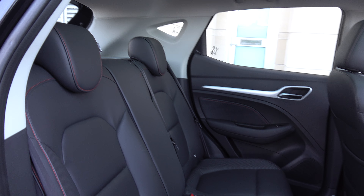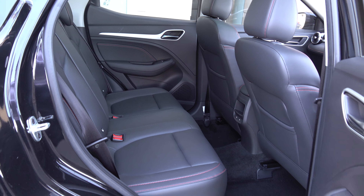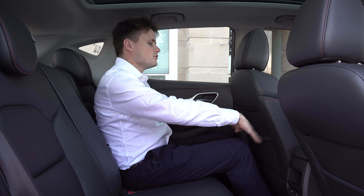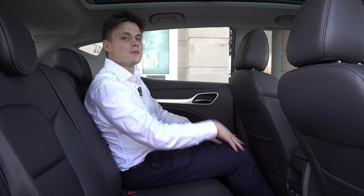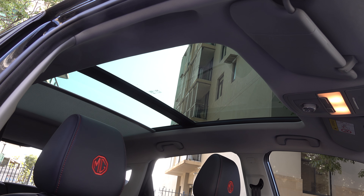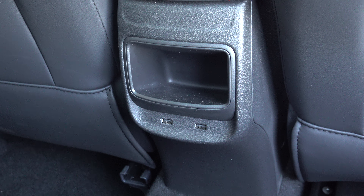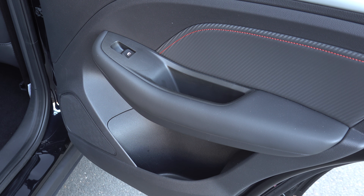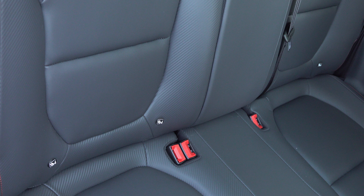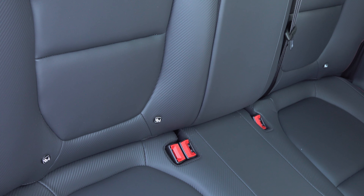Moving on to the back seats: I'm a full-size adult with the front seat set in my driving position, and there's loads of knee room, leg room, and head room — even considering this has a panoramic glass sunroof. In addition, there are two USB-C charging ports, map pockets behind the front seats, and door bin storage. The two outboard seats are ISOFIX compatible, and there are three top tether points behind.